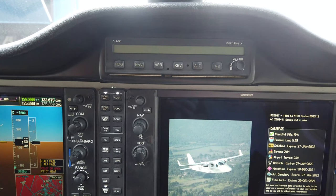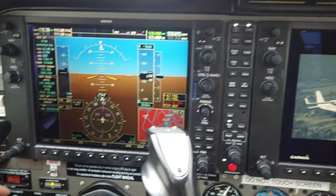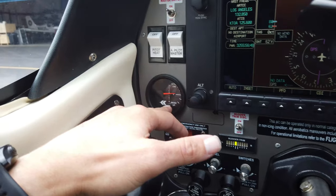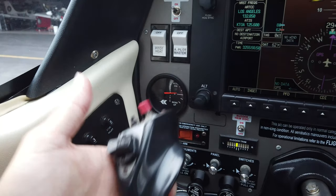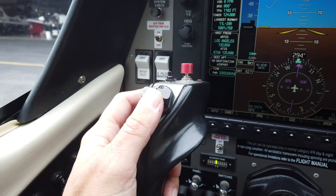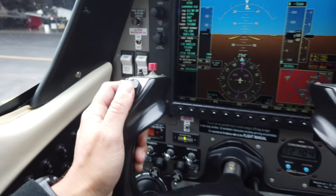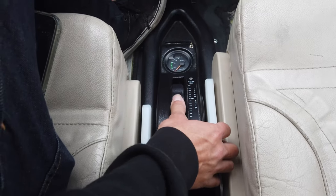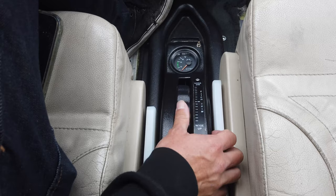This right here is the indicator for your pitch trim — showing nose down or nose up — and it's controlled by an electric actuator on the yoke as well as the wheel down here. If you have some type of failure, you can also run the trim manually using the wheel.